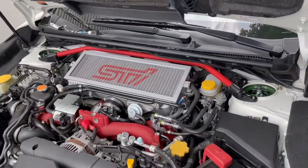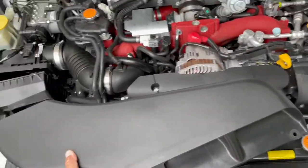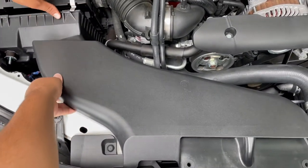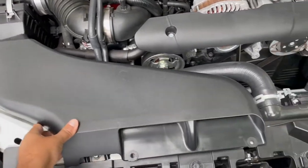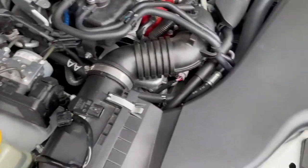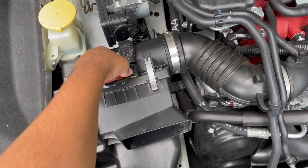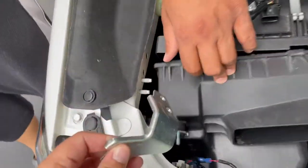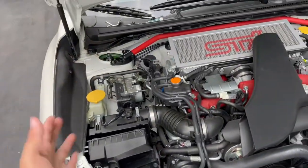Now we're gonna be installing a nice little Grimspeed air filter. For people who don't know how to install it, it's super super simple. You take out the two little clips - there's one here and one here - just pop those out. Then move this out of the way, unplug the sensor plug, and then there's a 10mm bracket that you have to remove as well.